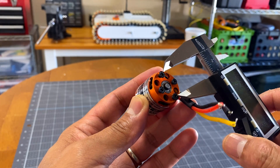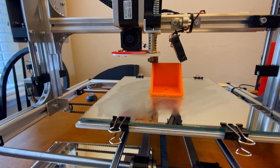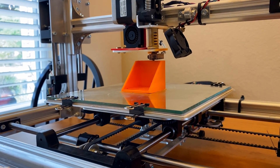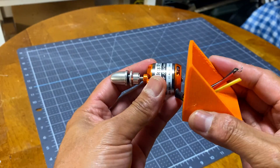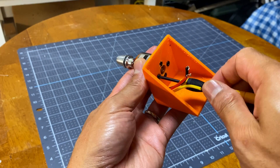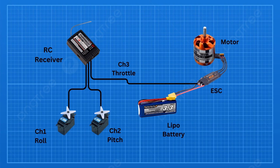Now to add the electronics. I 3D printed the motor bracket, then mounted the motor. The wiring is pretty straightforward — the receiver has roll and pitch servos plugged into channels 1 and 2 respectively. Channel 3 is throttle, which sends a PWM signal to the ESC that drives the brushless motor.